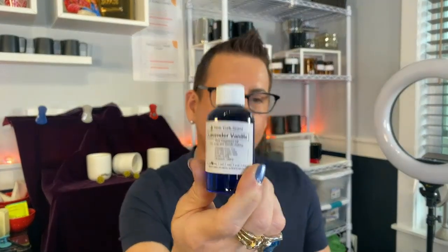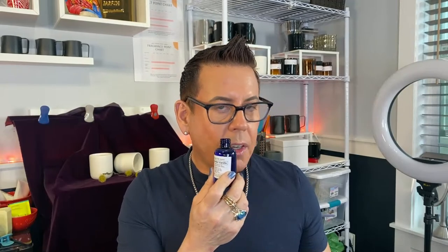The next fragrance oil from New York Scents is Lavender Vanilla. Oh my god! I'm very impressed - I'm very impressed with this fragrance oil. They took forever to ship, like three weeks, but it's worth the wait. This is excellent! I'm going to make a candle out of this, and I'm going to be featuring these candles next Sunday. Oh my god, this is very nice. It's very high-end smelling. I like the lavender - I like the balance between the lavender and the vanilla. The vanilla is not too much - that's what I like about this.